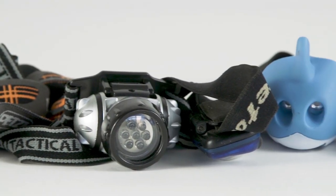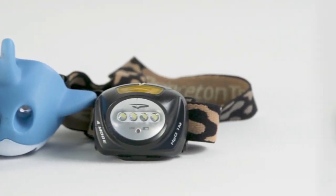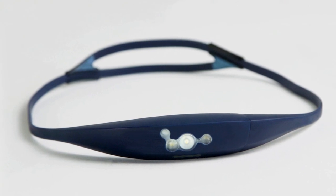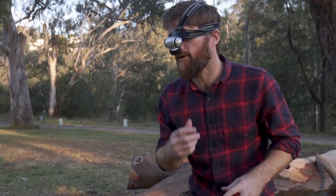Headlamps, or head torches, are usually fabric straps, buckles, and bulky bits. The Bandicoot is designed differently, so there's no more bouncing around.